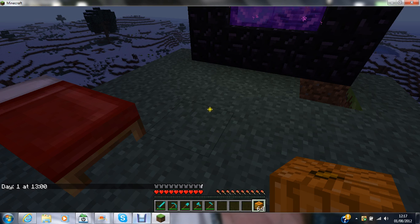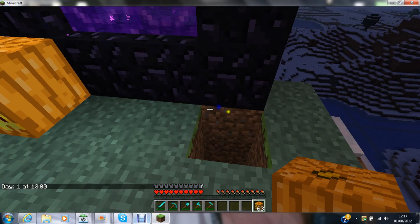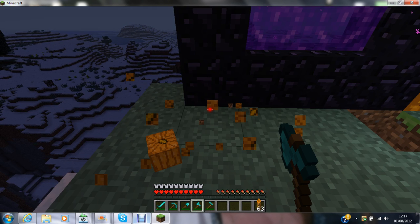As you can see, the actual night of the place. The fastest tool to do is the axe.